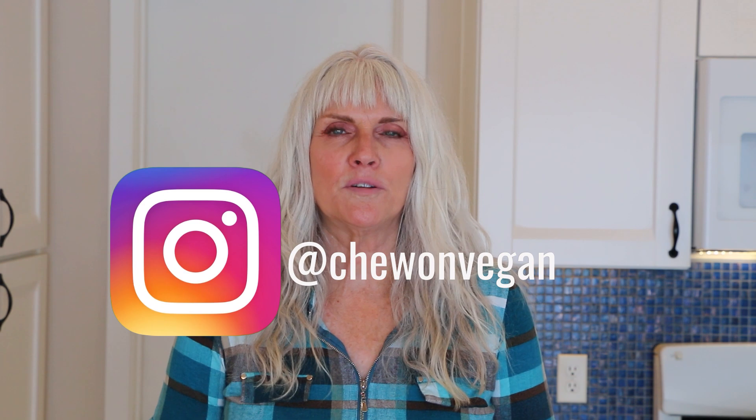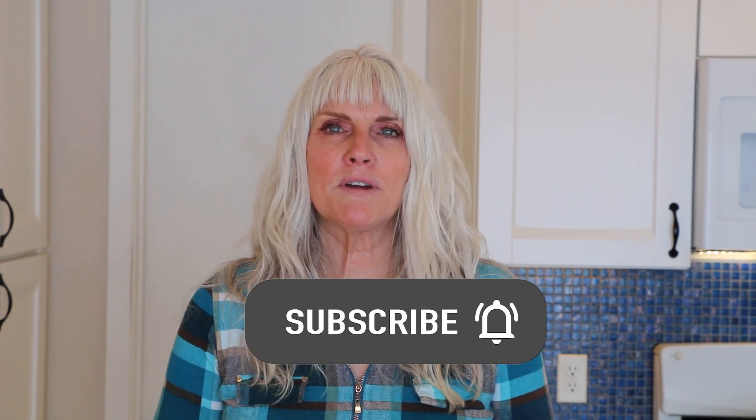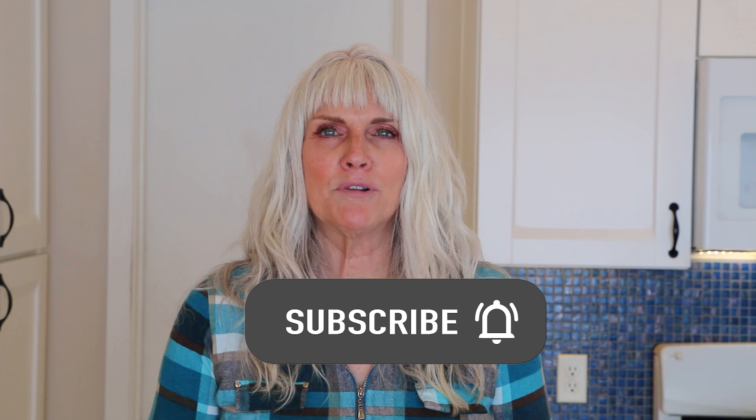Hi, Debbie Chew here from Chew On Vegan and welcome back to my kitchen. If you're new here, I'm a plant-based RN and I follow the Starch Solution. On my channel you're going to find quick and easy whole food plant-based recipes that are not only no oil but gluten-free. So if that sounds good to you, please subscribe and make sure you hit that notification bell so you're notified every time I upload a video.